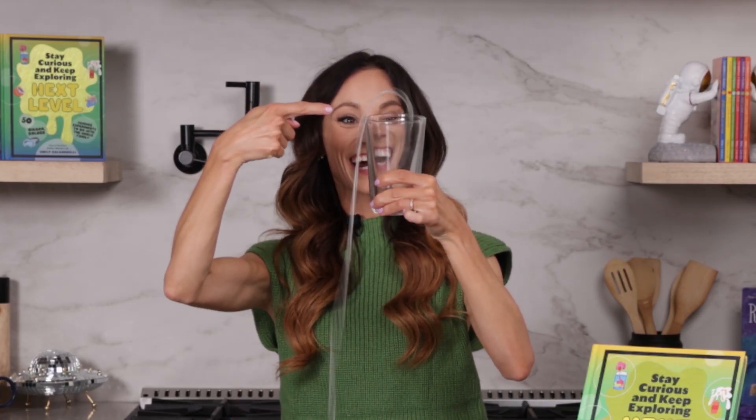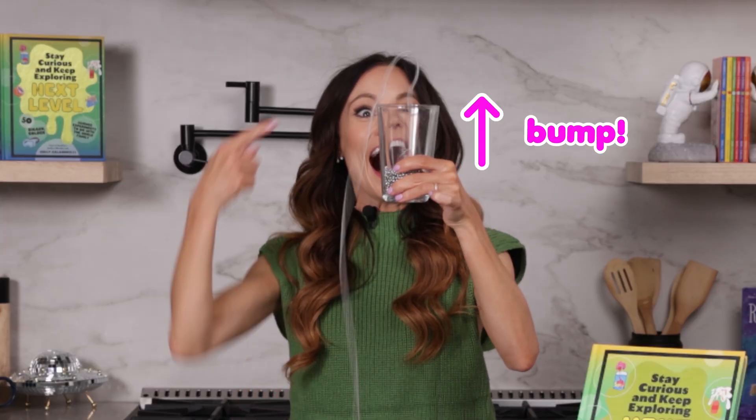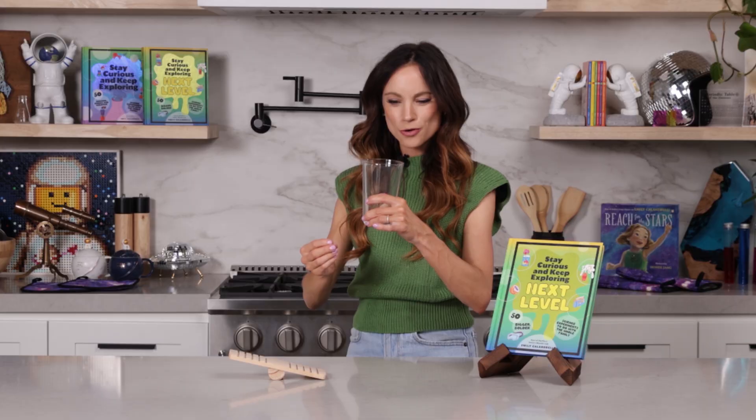Three, two, one. Look at that! Did you see that? The chain fell out incredibly easily, but the coolest part of that was the bump on top that the chain formed. How did the chain seemingly jump out of the glass? Where was that force coming from that allowed it to jump out of the glass like that?